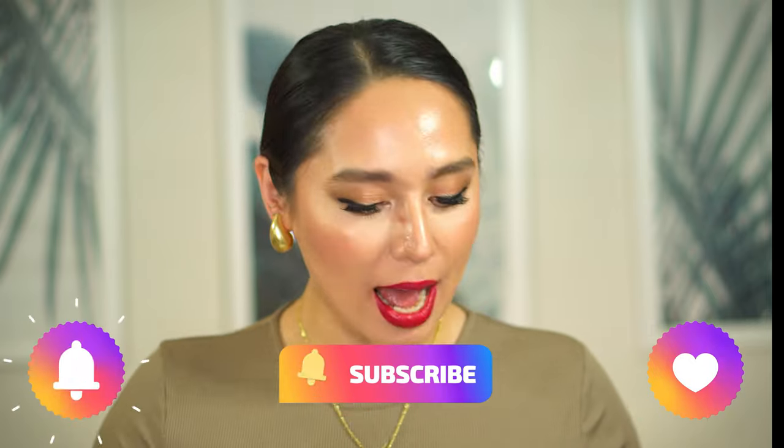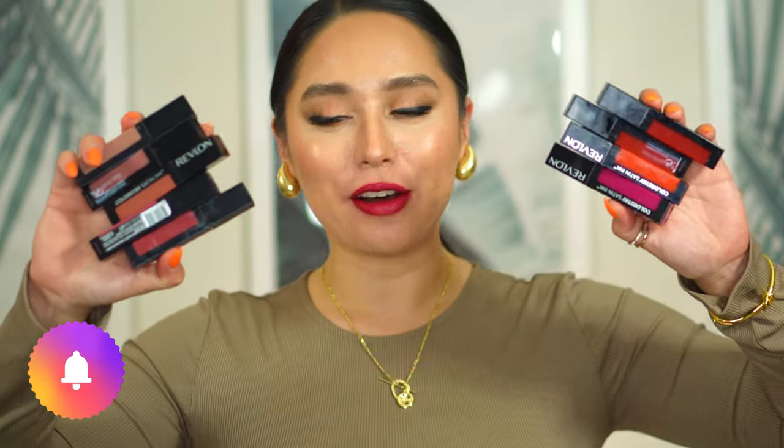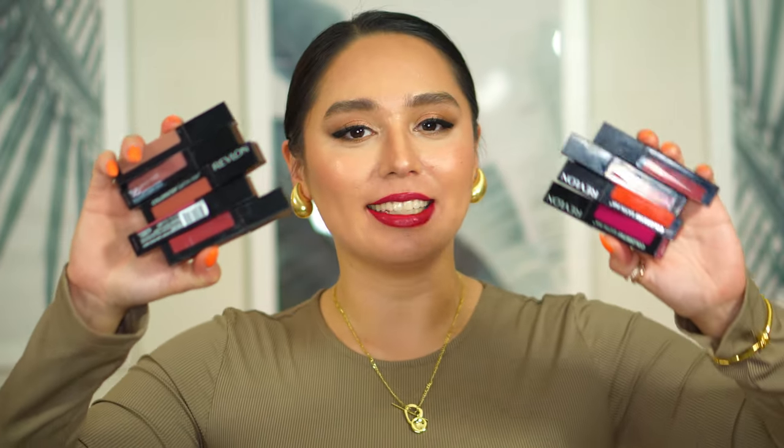Hey everyone! Welcome back to my channel. My name is Sahara. My lips look a little rough — please ignore it. I just finished swatching 9 of the Revlon Colorstay Satin Ink Liquid Lipsticks, and that's why my mouth looks like I just ate a red cheeseburger.